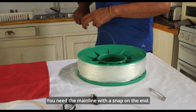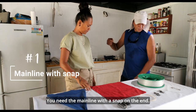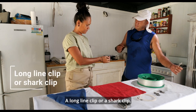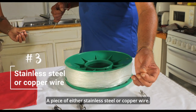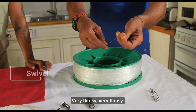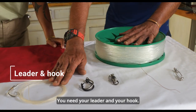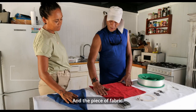We need a main line — green line — with a snap on the end. A long line clip, or a sharp clip. A piece of either stainless steel or copper wire, very flimsy. A silver. You need your leader and your hook. A lead weight. And a piece of fabric.